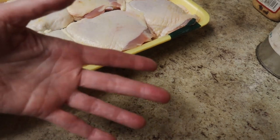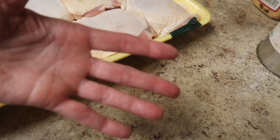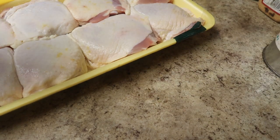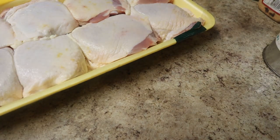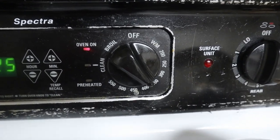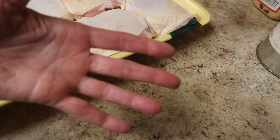I want to always keep one hand clean, so I use my left hand to touch anything the raw chicken has touched, and I keep my right hand clean and dry so I can use it to touch things like my camera, tripod, or the oven dial, which I'm going to set to 350 degrees. Note that anything my dirty hand touches will be contaminated, so be careful.